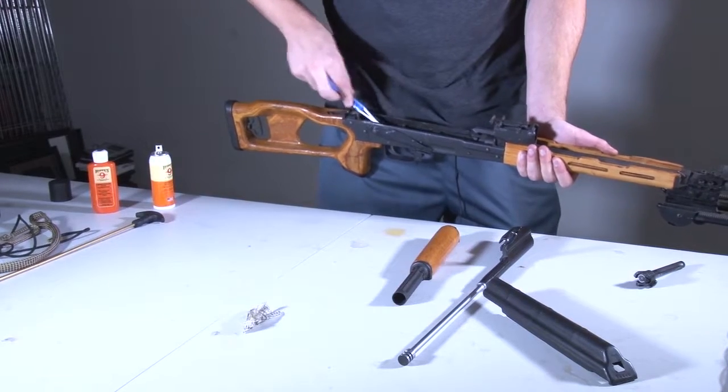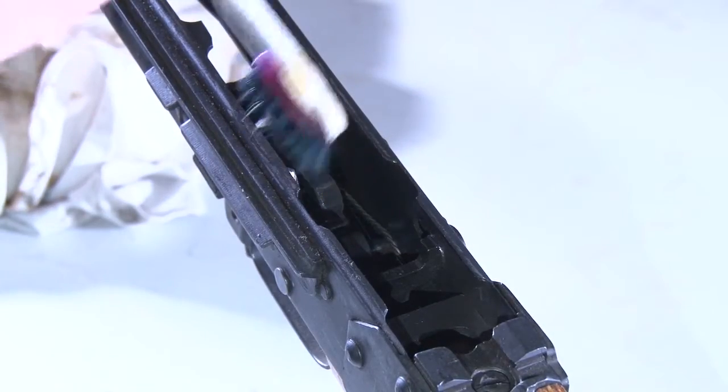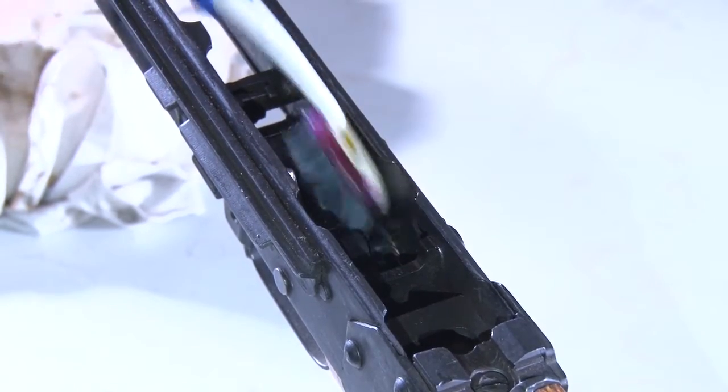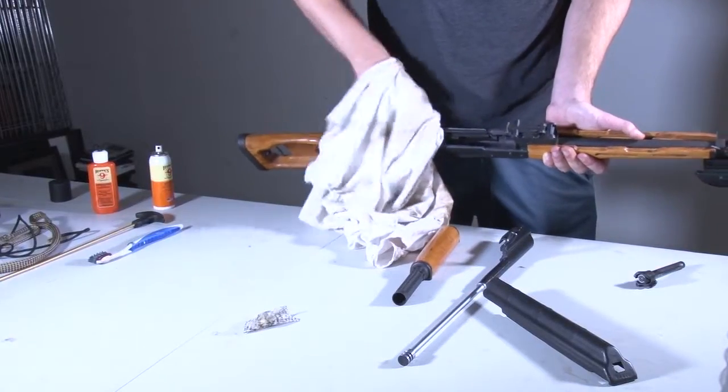Don't forget to clean out the inside of the receiver with your toothbrush and your solvent. Wipe it out with your rag after you're done using the solvent.